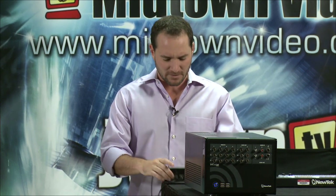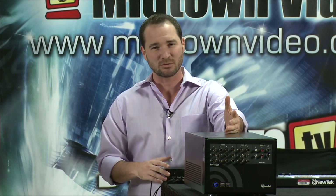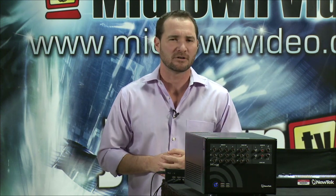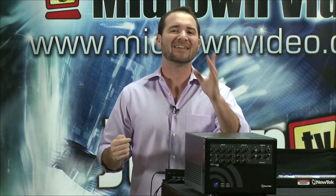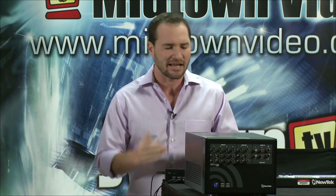Today we are featuring this fancy box right here. What's so special about this fancy box? Well, you may notice that your TriCaster 40 that you already own or are just about to purchase from your friends at Midtown Video does not have your standard 9-pin tally output. So how are you going to connect your tally lights to your switcher? The answer is USB. Ted from tally-lights.com is one of the only guys that has a USB output tally system that is approved by NewTek for their TriCaster units.